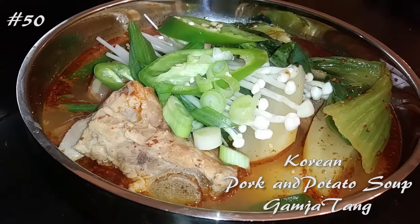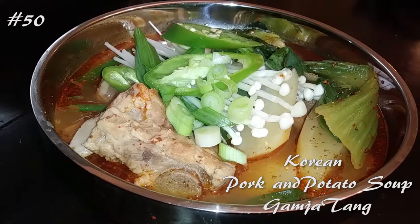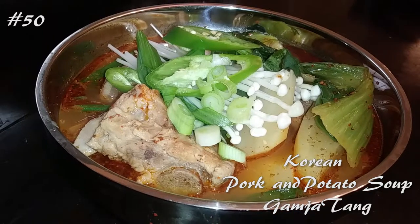Hi everyone and welcome back to my channel. Today I'm making a Korean pork and potato soup called gamja tang. If you guys want to know how to make this, hit that subscribe button and watch me cook.